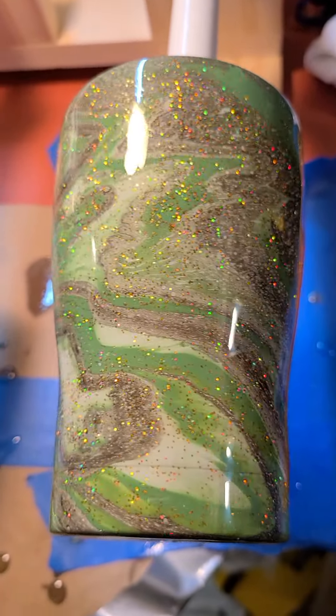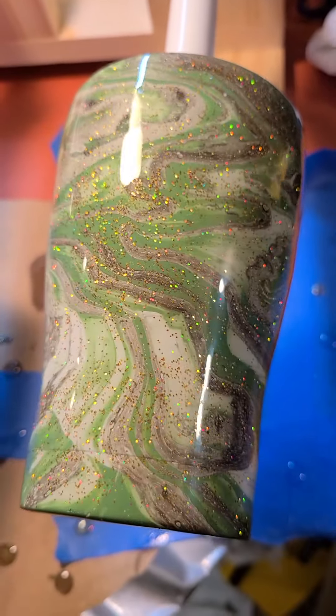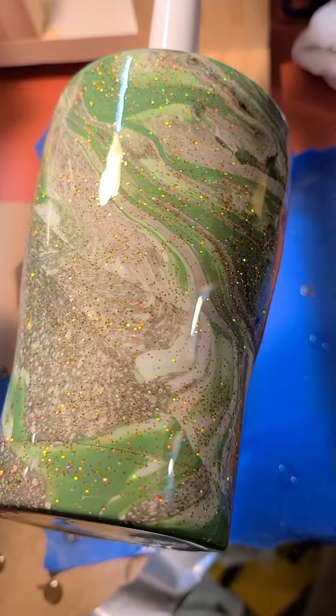Hi YouTube! We got some more cups done. Here's one we added some gold to.